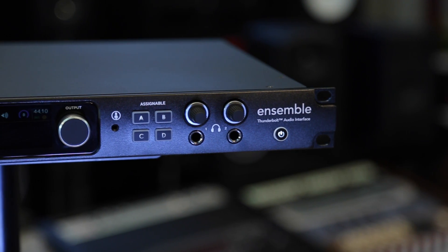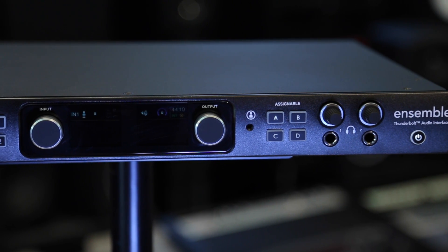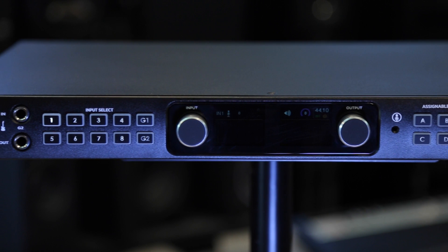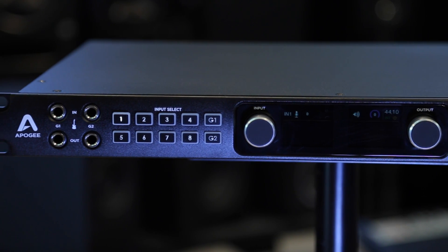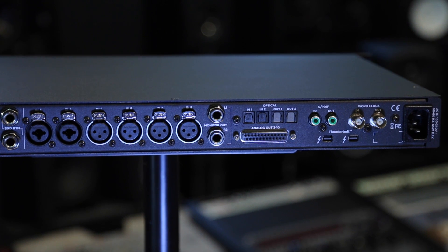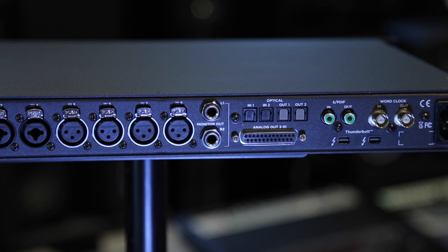Hi, Roger here for Apogee Electronics. I'm here at Vintage King Los Angeles to launch the new Ensemble Thunderbolt, our 30x34 Thunderbolt 2 audio interface. Ensemble Thunderbolt is a complete all-in-one studio solution, and it's got several unique and innovative features. Thunderbolt 2 provides an incredibly low-latency, high-efficiency connection to your Mac, and of course includes Apogee's superior conversion and audio quality. So let's take a look.